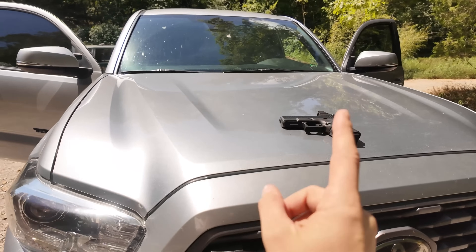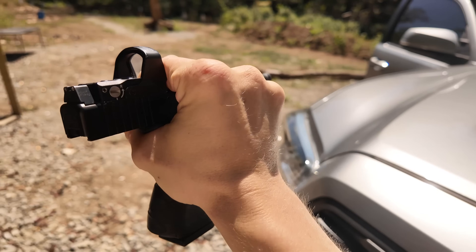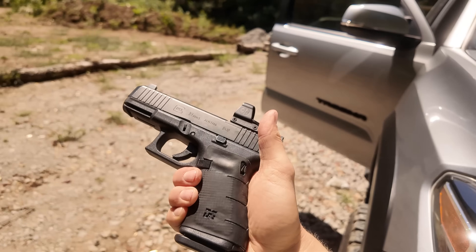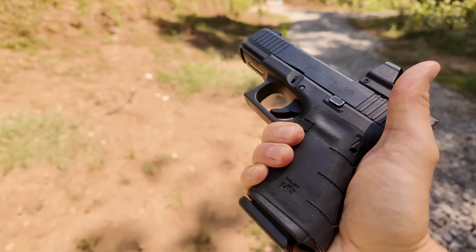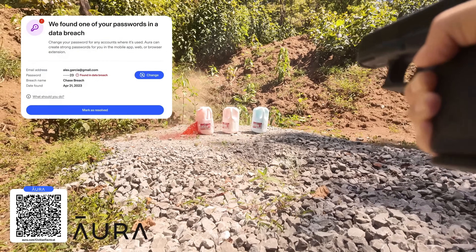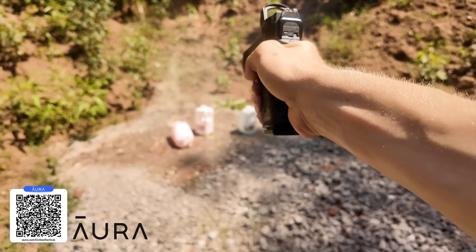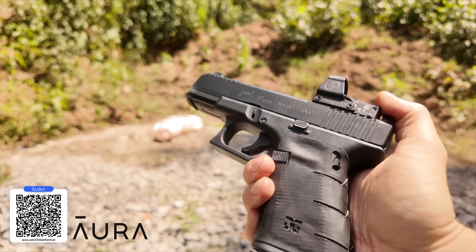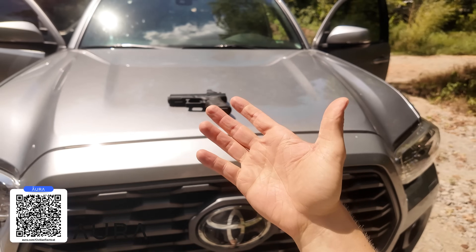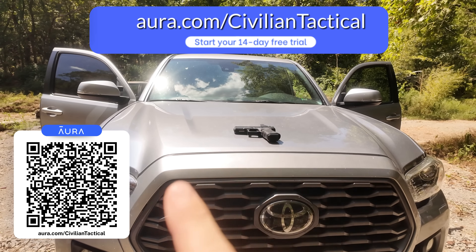Before we continue, here's a question: would you leave your pistol on the hood of your car while you went into a gas station? Of course not — that's simply asking for trouble. So why would you do the same with your information online? Leaving your data exposed is kind of like leaving your firearm out there. Today's sponsor Aura locks down your digital life: they check for leaked passwords, monitor who's using your credit, scan for viruses, and request removal of your data from shady data brokers, protecting you from hacked accounts, stolen credit cards, and spam calls. Go to Aura.com/civiliantactical for a 14-day free trial.